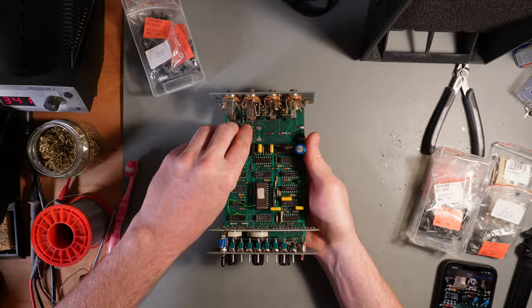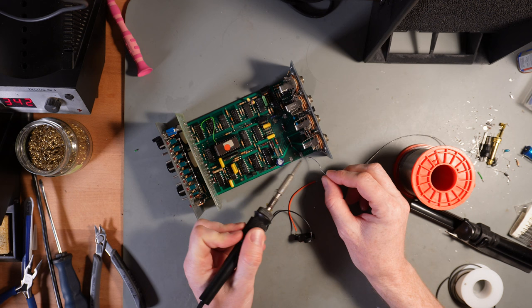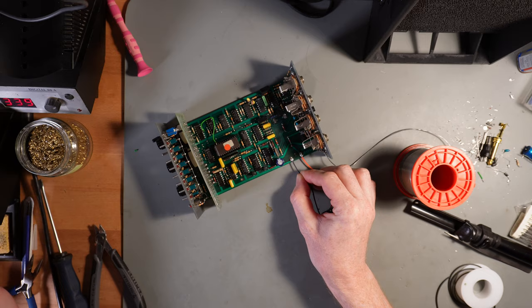I already had some replacement parts in stock for the destroyed transistors and resistors. To store sequences when the device is powered off, I added a 3V coin cell. The previous installed battery was chargeable, so I replaced the current limiting resistor with a diode to prevent charging of the new battery.